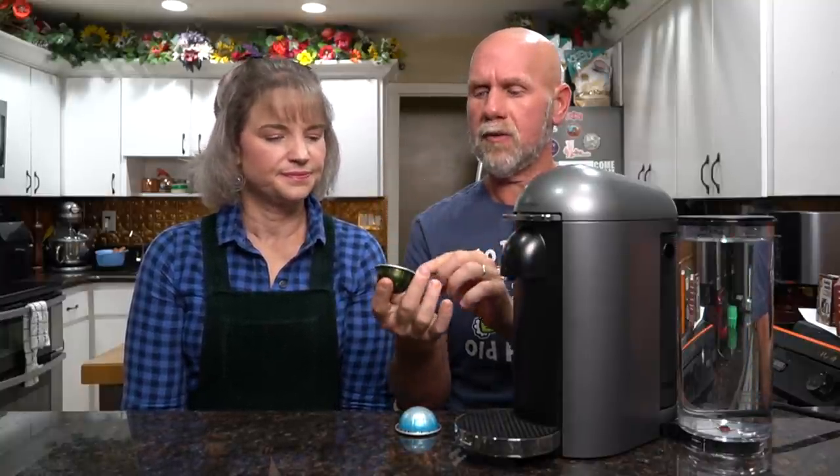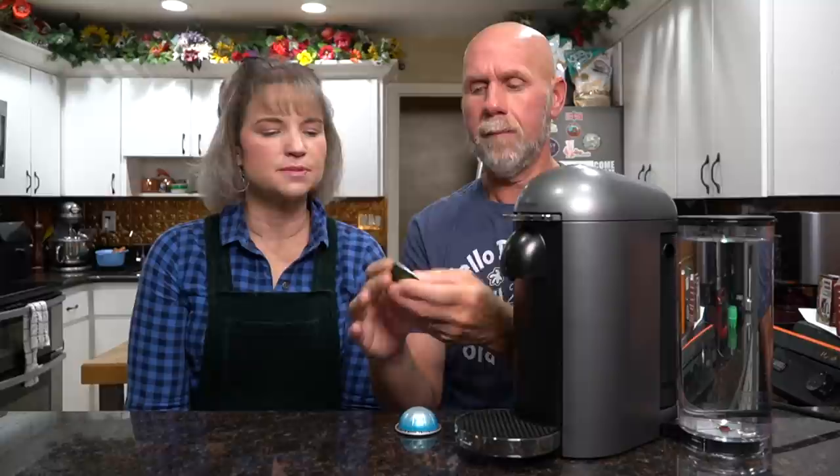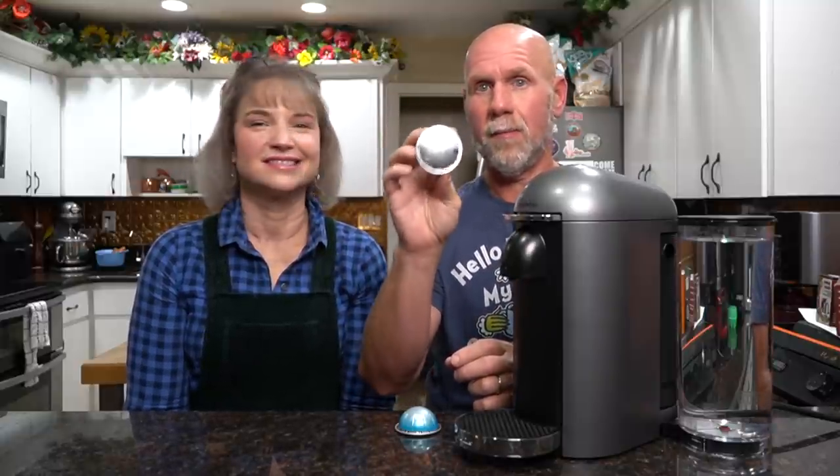It's super easy to use. They have pods for a single shot, double shot, and quadruple shots, and also several different sizes for regular coffee. Right on the front of the label it shows you what size cup it will make. For example, the Stormio blend makes 7.7 ounces, and the iced leggero double shot espresso makes 2.7 ounces. In addition to brewing the original pods, we're going to try some different options so you can use your own coffee instead of spending a dollar or a dollar fifty per pod.